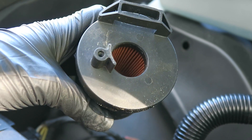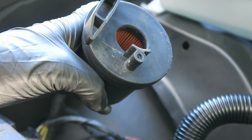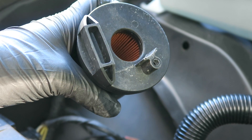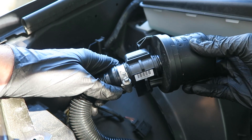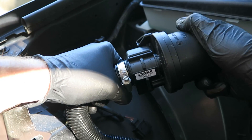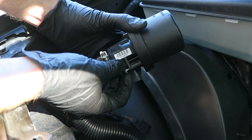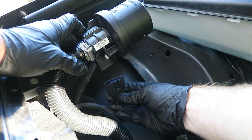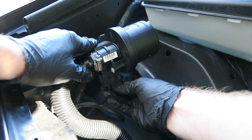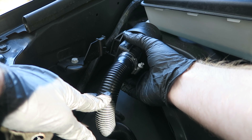Here's what the filter looks like — pretty much your standard filter. This one's nice and clean; it doesn't look like there's any problem. Now we can slide our filter back into place, put our Torx screw back in, plug it back in, and slide it back onto the rubber mounting bracket.